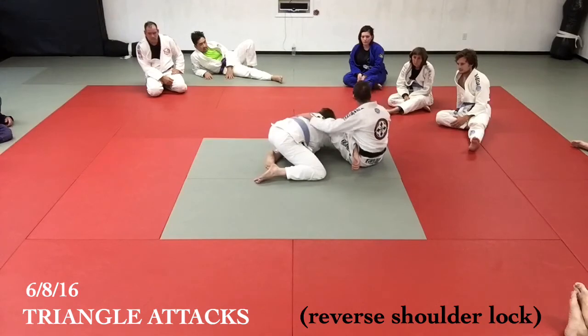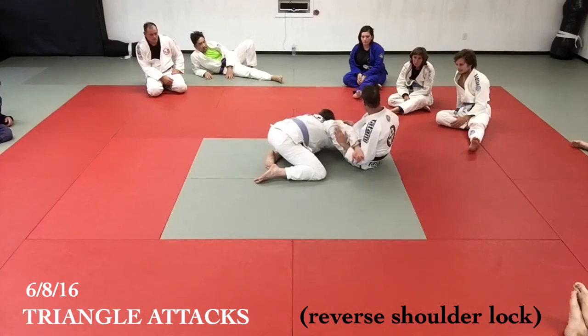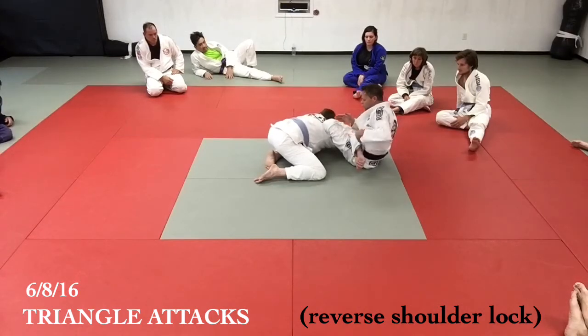If you get here and something's off — you can't tap the guy — swim underneath this arm and lift it. You don't know what's going wrong, but he can't get to your hand. Something mechanically is not right on my push. I swim underneath and either hook my leg or his elbow, and I just finish doing what I wasn't able to do with my hips.